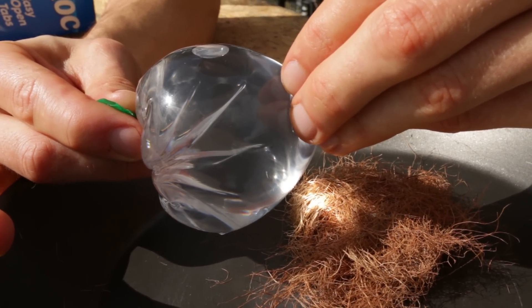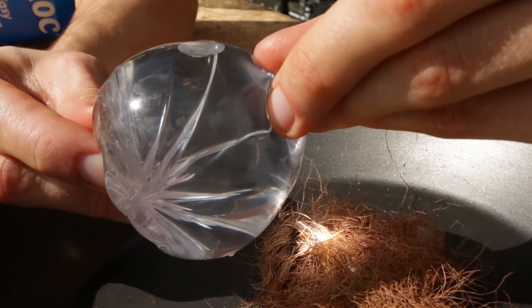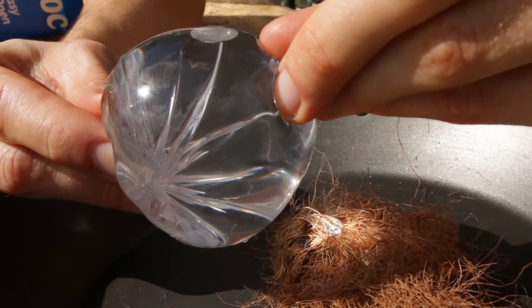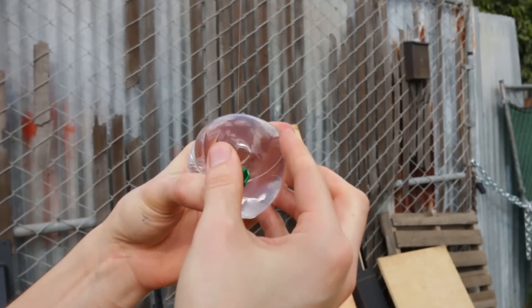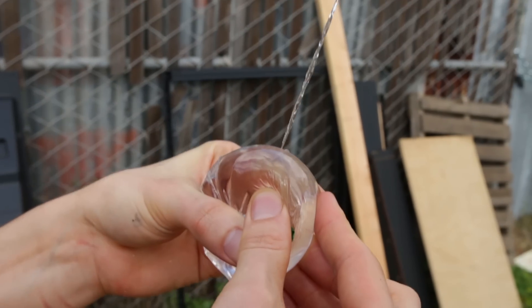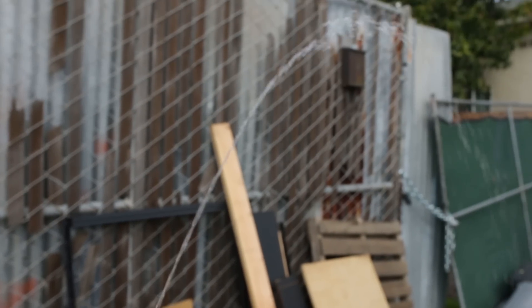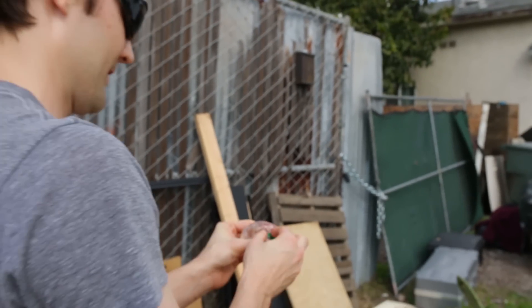Oh my god, it's starting to light! But we're losing power — oh no, we've lost the sun. Powering down. This would obviously be a problem if you're out in the wilderness.